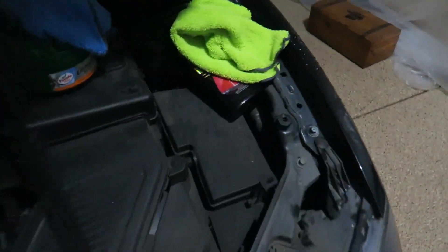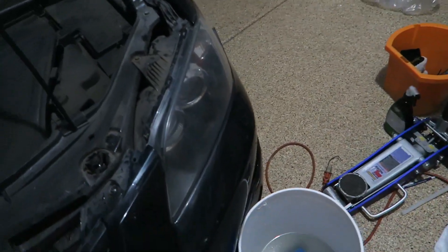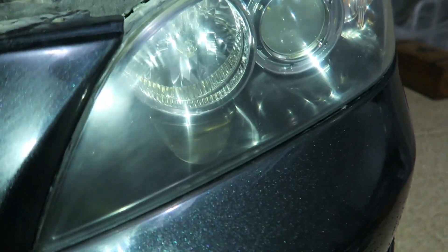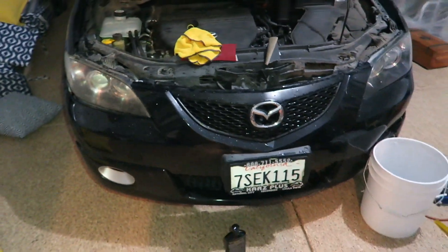This is where the process changes up. You're gonna go to the store — any compound will work. This is the Meguiar's Ultimate Compound. Completely dry the headlight, then get a microfiber, apply the compound, and I'll show you the result.